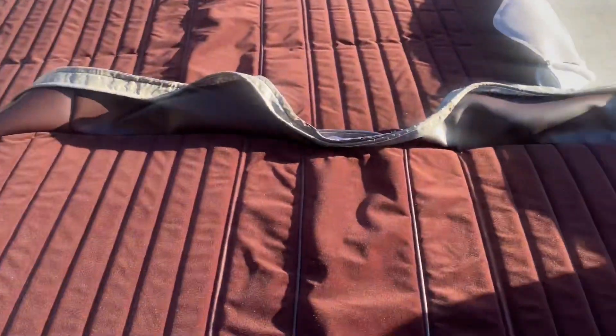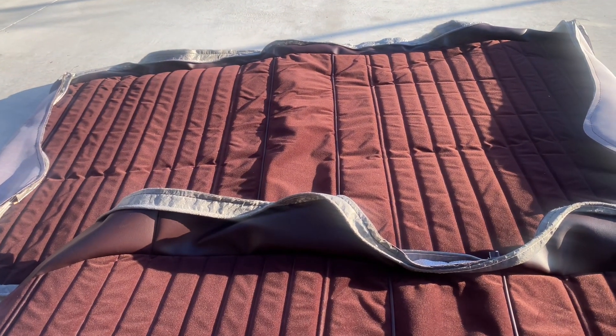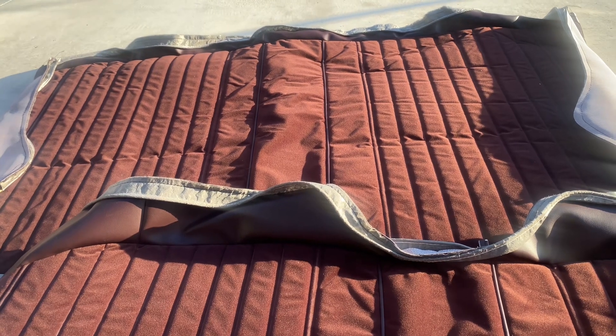These are the new seat covers we got from Mike's Monies — we're gonna get those installed today. I'm not going to take off the old cushion covers; I'm just gonna stick the new ones over the old ones to keep it tight and give it a cleaner look. If I pull the old ones off, I think the foam will start to come apart, so we're just gonna leave those on.